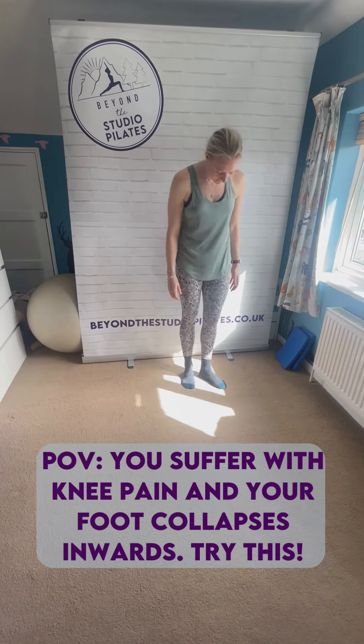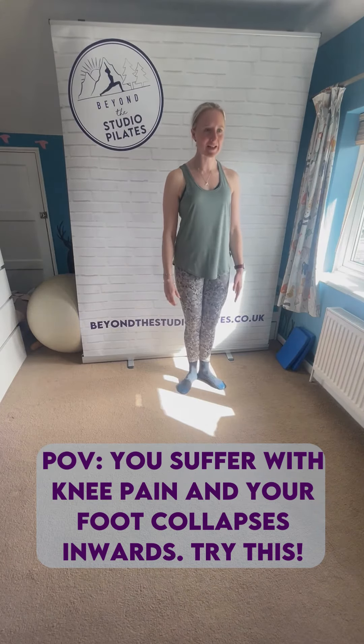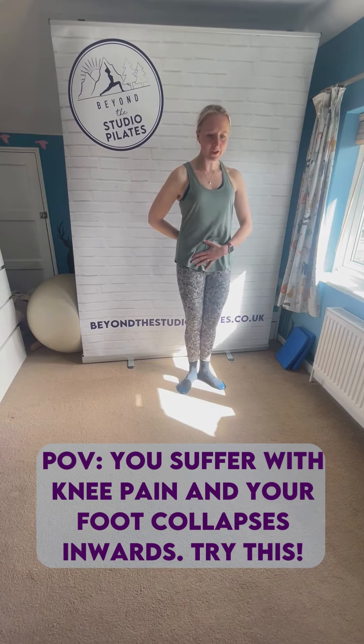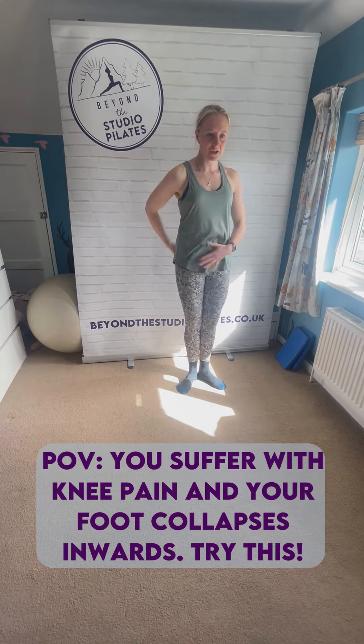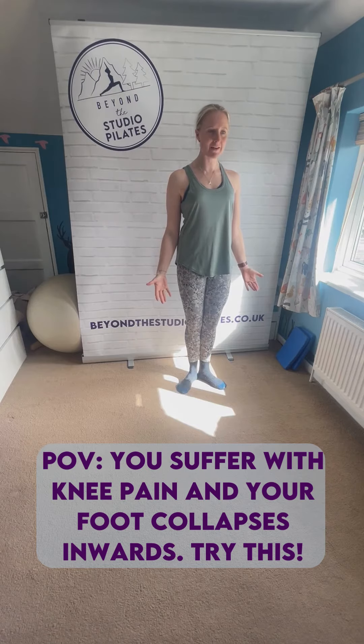I'm now going to take you through duck stand. So we're going to come to standing with your heels together, toes pointing out a little bit like you're standing like a duck. And then you need to really bring your pelvis underneath you so you can feel your glutes engaging. You're pushing your heels down into the ground.